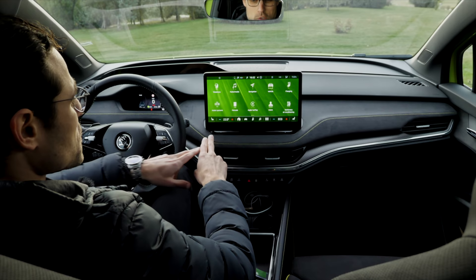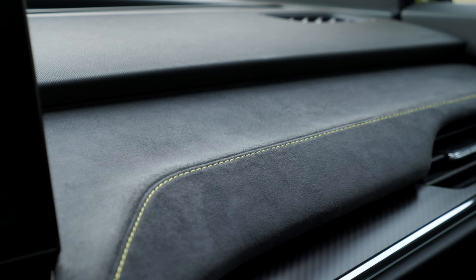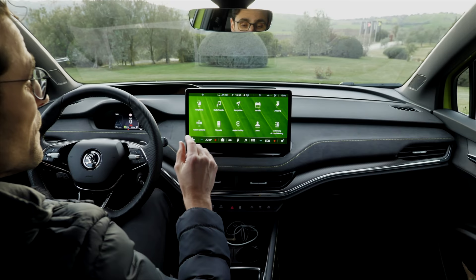Cockpit overview of the siblings: VW ID.4, Audi Q4 e-tron, and the Skoda Enyaq. I think this one has the most beautiful interior — look at that swinging line. And here in the RS, also with the microfiber — that's beautifully done.